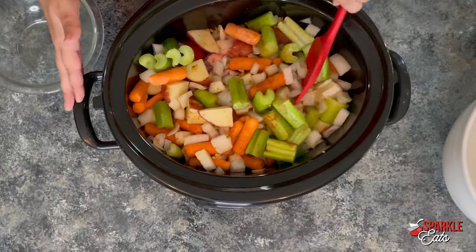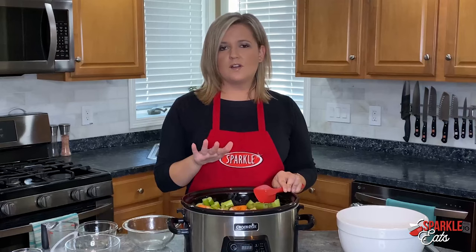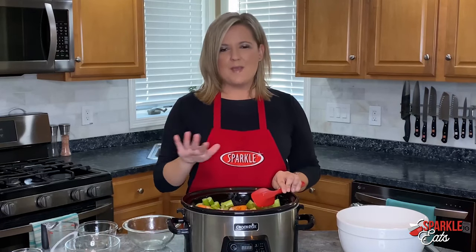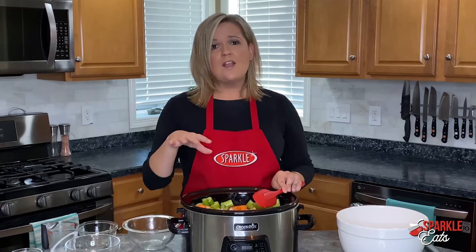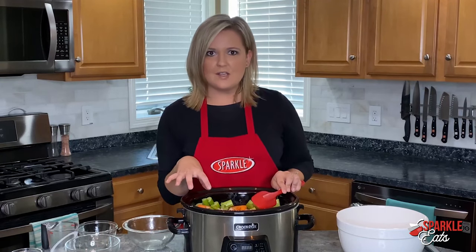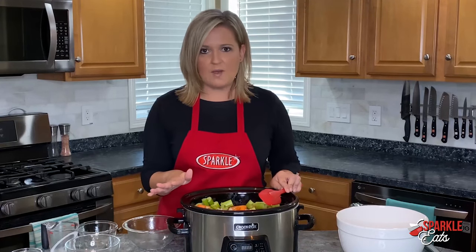Then just distribute this evenly and cover it. Cook on low for six to eight hours — probably closer to eight, which is what mine needed to make sure all those veggies are nice and cooked. Or you can do it on high for four to six hours depending on how much time you have.